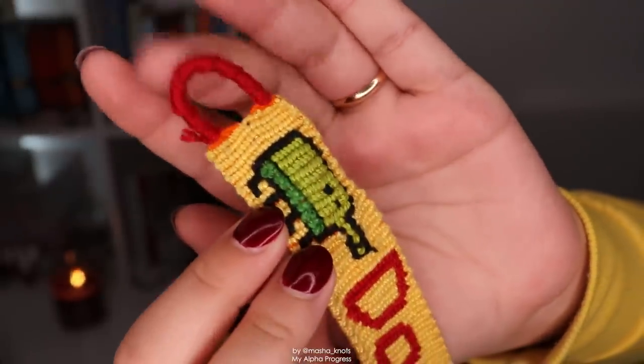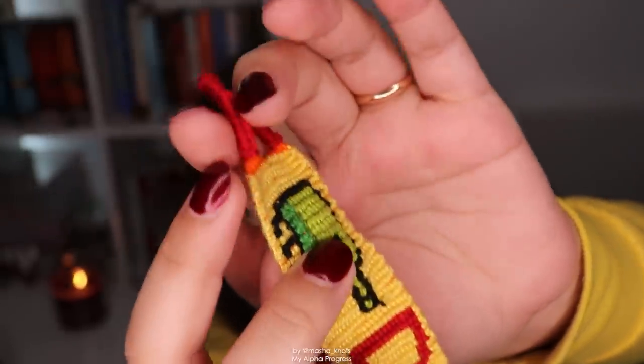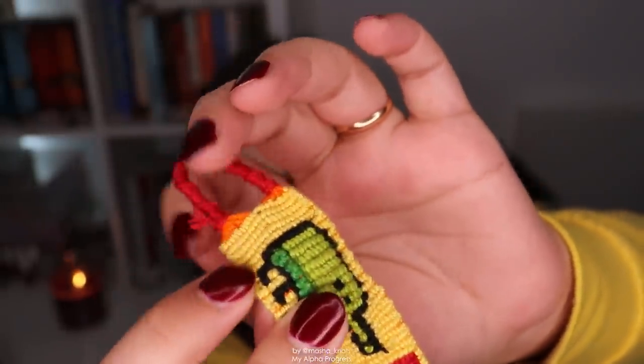The loop on this one is like a Chinese staircase and the string just comes off of it. I didn't discover the flat alpha technique until very recently, and I'll get to that in a few bracelets from now.